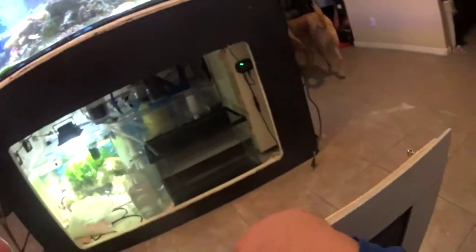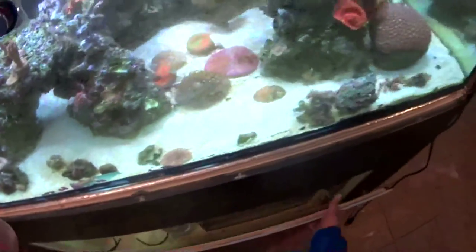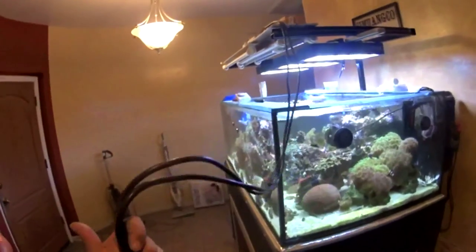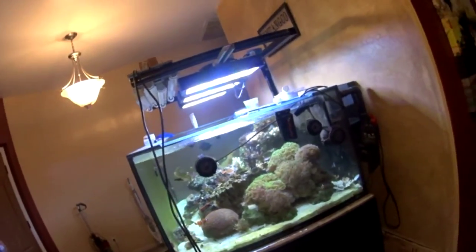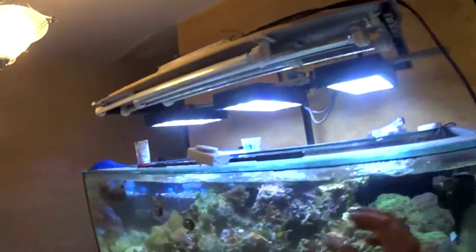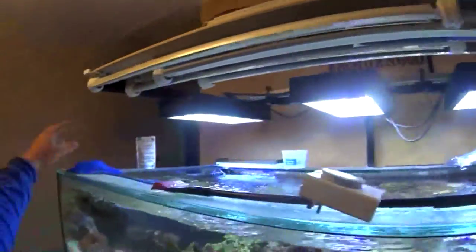The last thing to do is take down the T5 nightmare up there, then wait for the AquaTrader T5 fixtures to come in and retrofit those onto this rack. From what I measured, the 36-inch fixture should spread out enough with the hangers to still fit on this rail, but we'll see what happens.